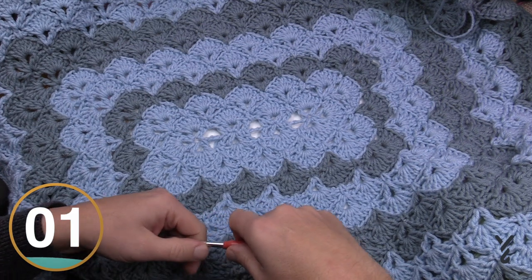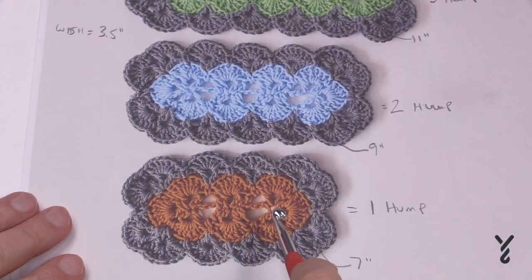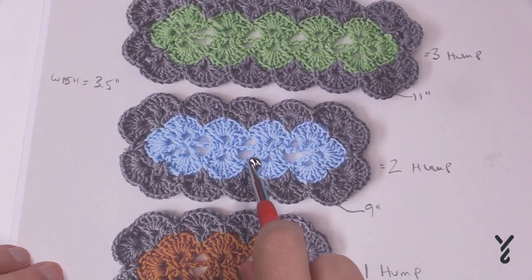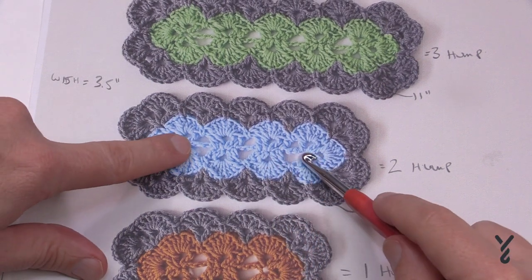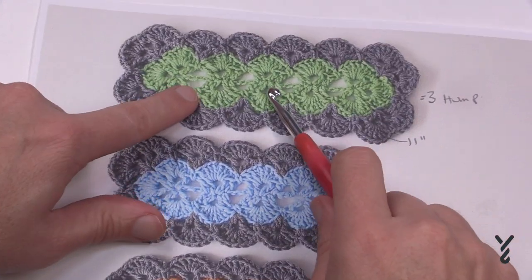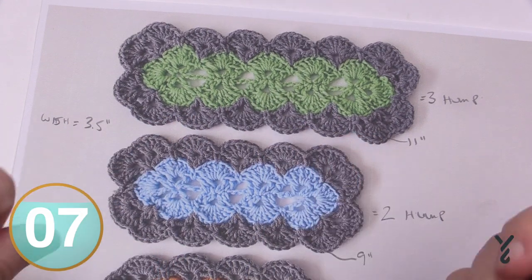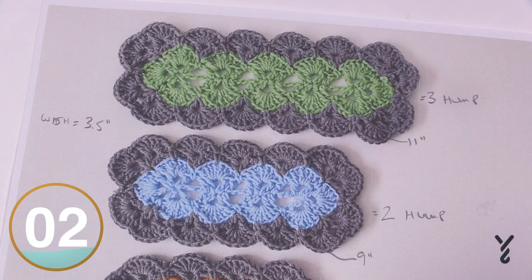Let's begin the medium size. The difference between the small size and the medium, large, and extra large is that the distance between the middle of the shells is not the same. Only on the ends do you have a chain four space; when separating from each other they're only chain three in the middle. So when you look at it, there's chain three between them in the middles.